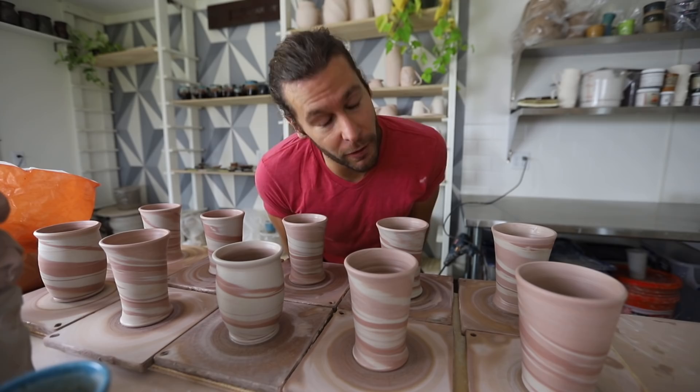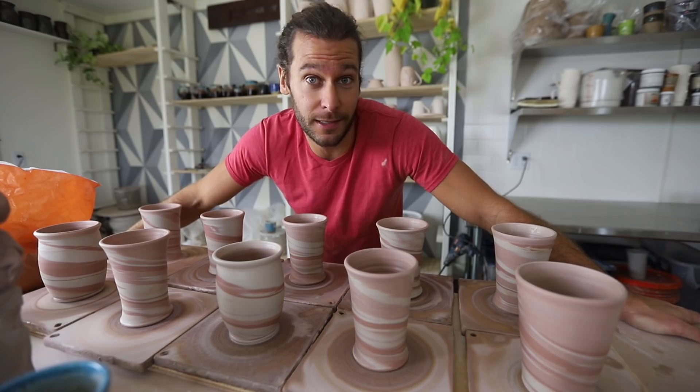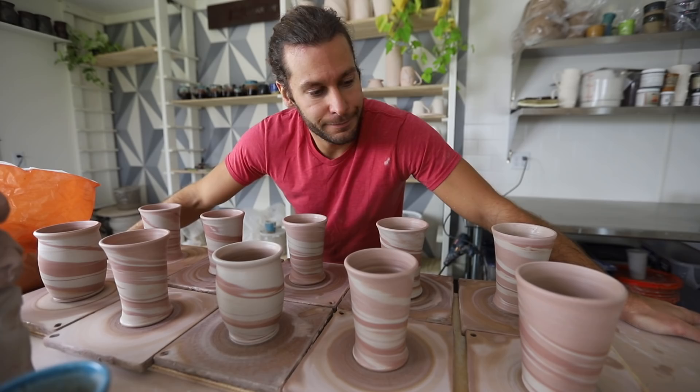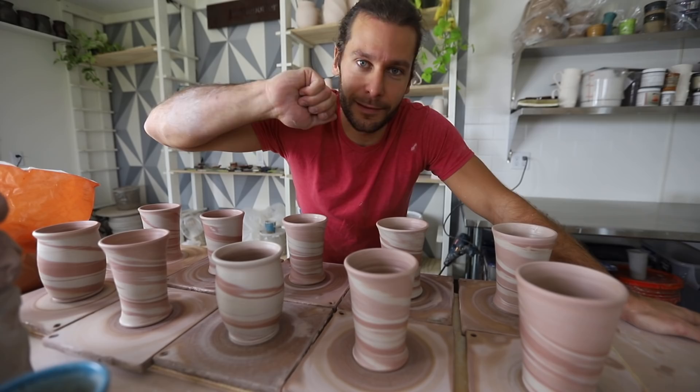Thank you guys so much for joining me in the studio today. Thanks to all the subscribers, and thanks to everyone on Patreon who supports us over there. We're sending pots out every month to the patrons and they get first pick whenever we do sales online. If you want to be a part of that, all the links are below. Subscribe, like, comment — all the things. We'll see you guys in the next video.